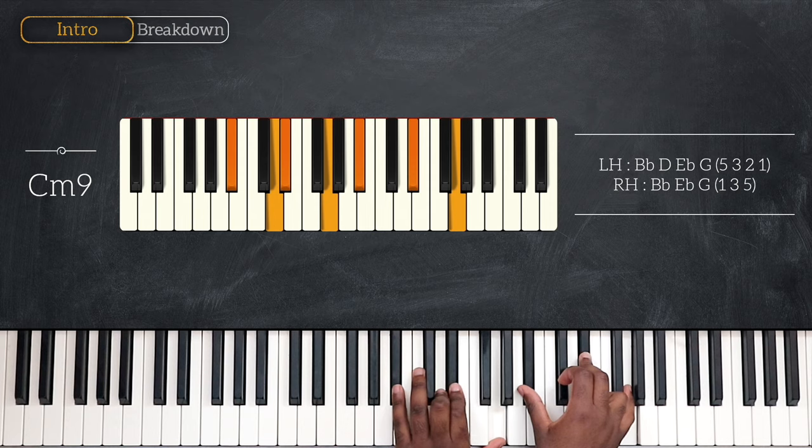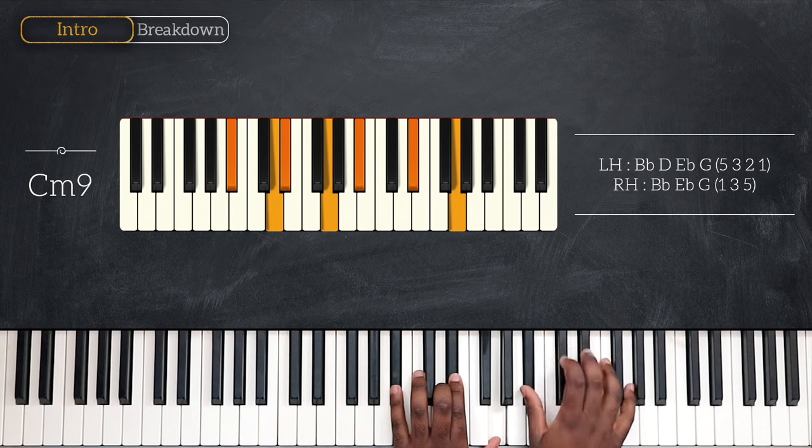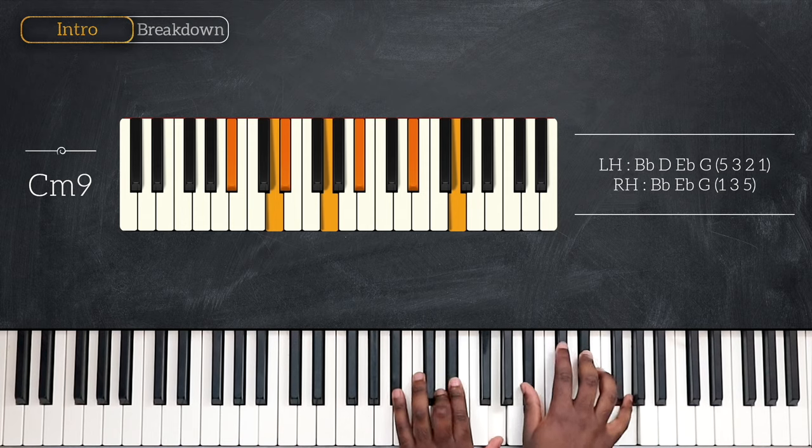On my left, I'm playing four notes: B flat, D, E flat and G. And for my right, B flat, E flat and G. Some rootless voicing of C minor 9.